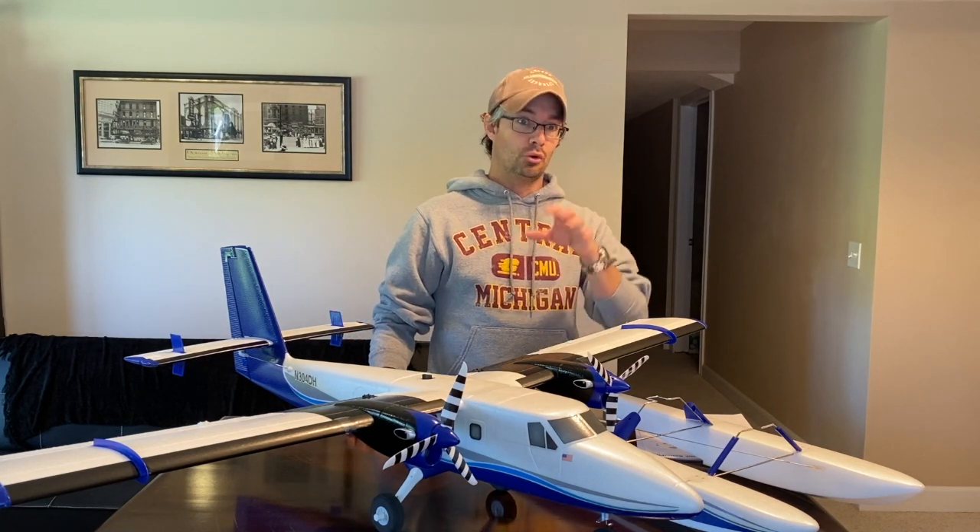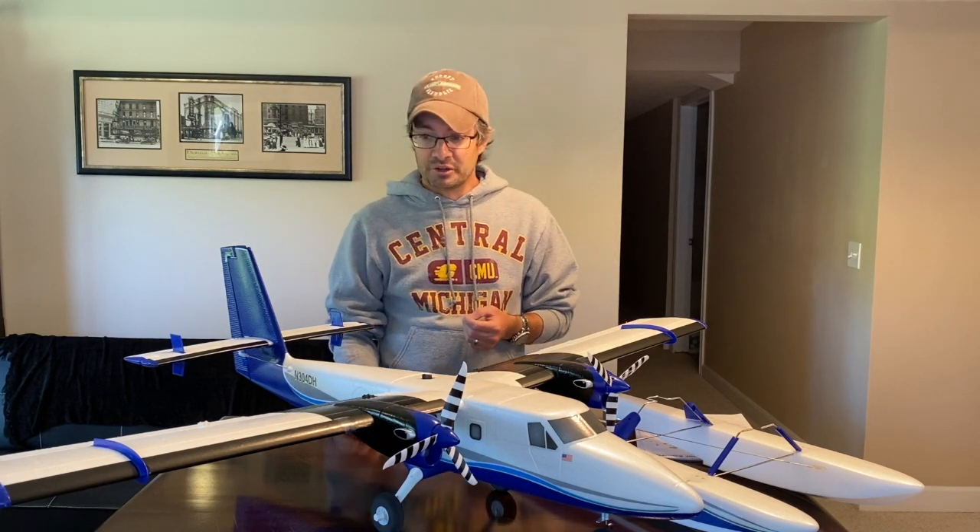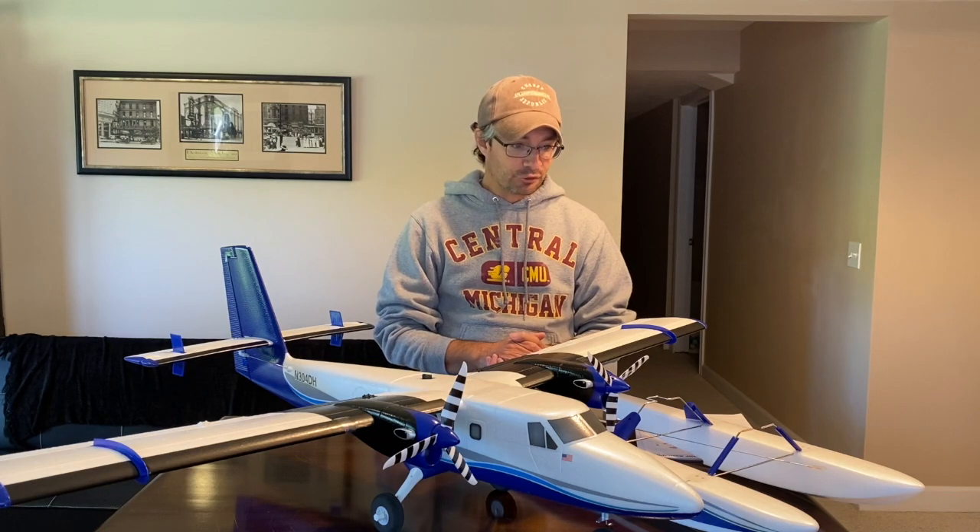This plane is probably so easy to build that if you picked it up from the hobby shop or ordered it from Horizon Hobby and drove straight to the flying field, you could basically be flying it within about 20 to 30 minutes with nothing but a few hand tools and maybe some CA glue. It goes together that quickly.